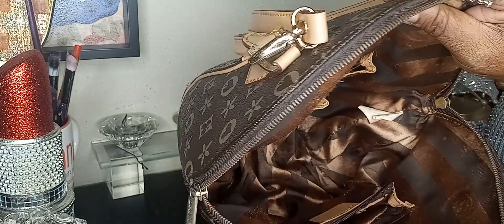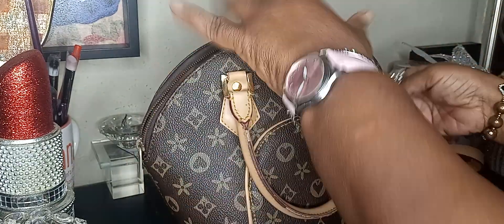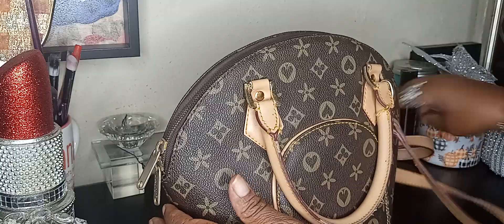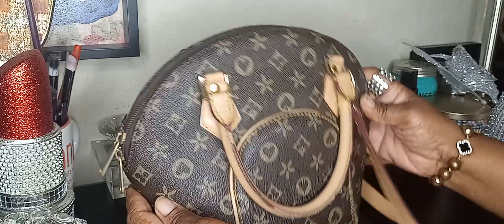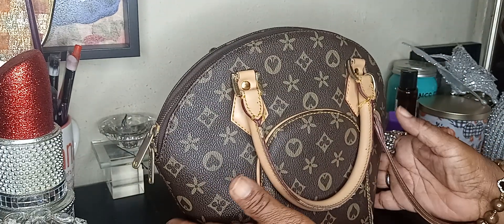I've got to clean her up a little more, and then I'm going to bring y'all and show y'all how pretty she can be. The zipper and everything works real, real good. I had wiped her up some, but I'm going to clean her up real good. She doesn't have feet, but she's still pretty. At the time, I probably paid like $2 and something for her.